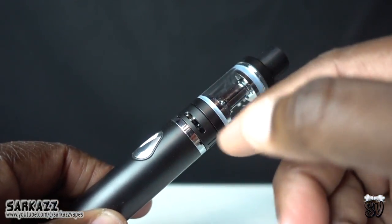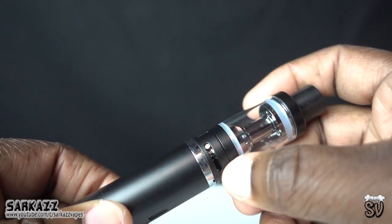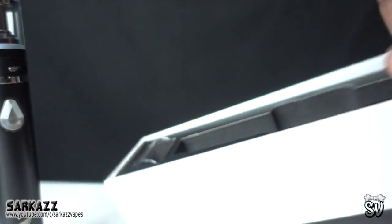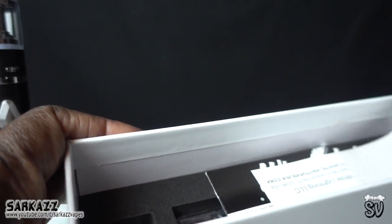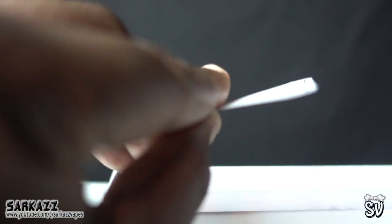I can see that it has adjustable airflow on both sides, which is really cool. Let's see what's under here.